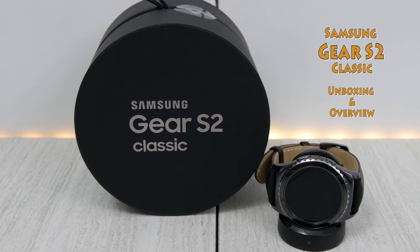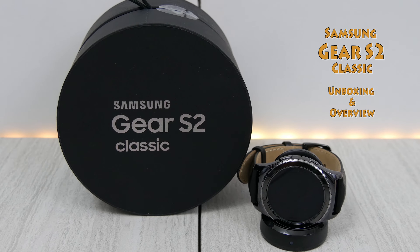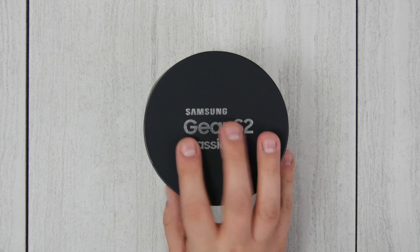Hey, what's up everybody? Cory from MyTwoCents and I just got my Gear S2 Classic. So we're going to do an unboxing and quick overview.